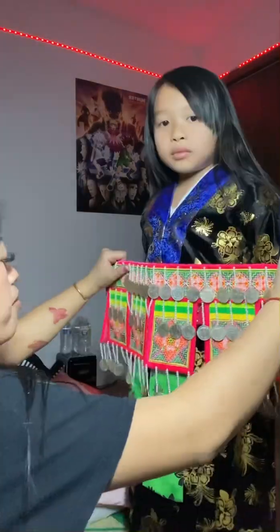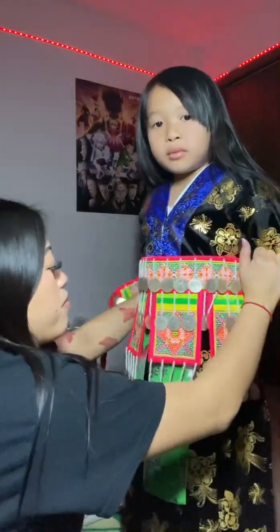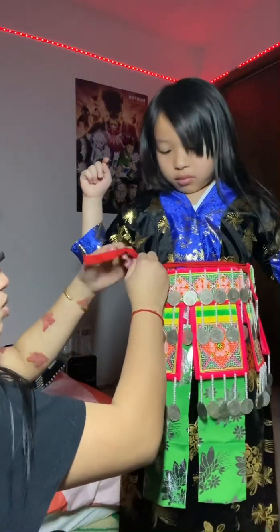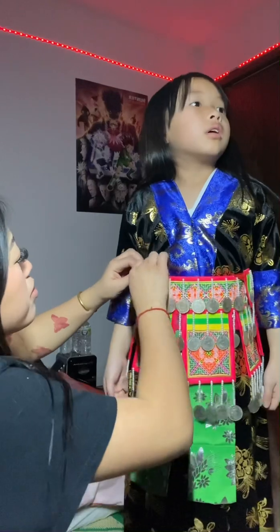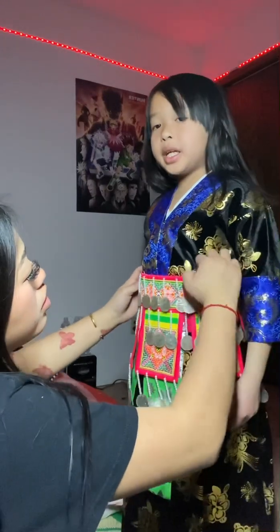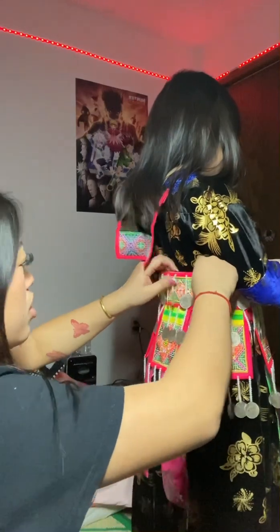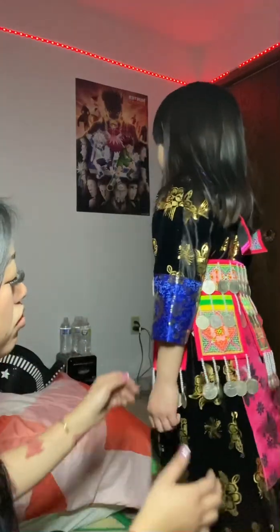This is the money belt that you wear around the waist. You can see here I'm just making sure that it's around her and then tying it tight, tucking it in so you don't see it, and adjusting anything that needs to be adjusted.